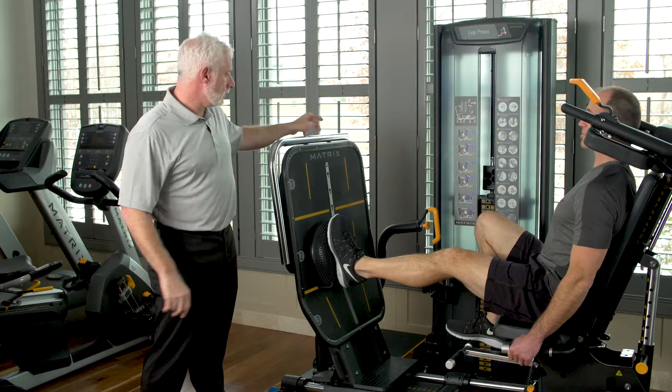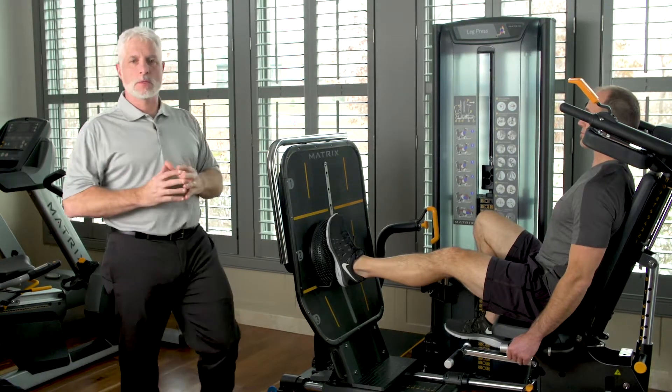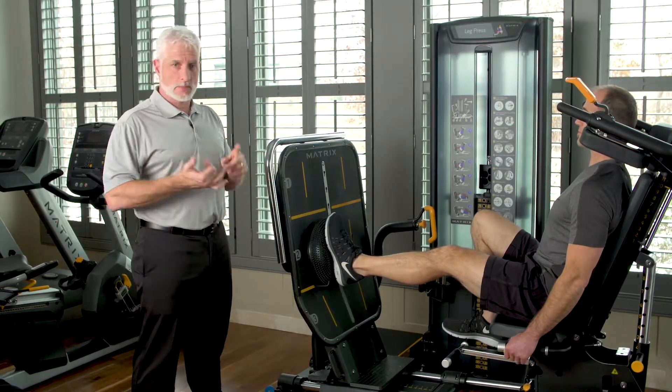Or he can look at a dot right on the top of the leg press. Because what you're doing is challenging the muscle system, but you're also gaining strength and stability for walking, for strengthening, and for functional activity.